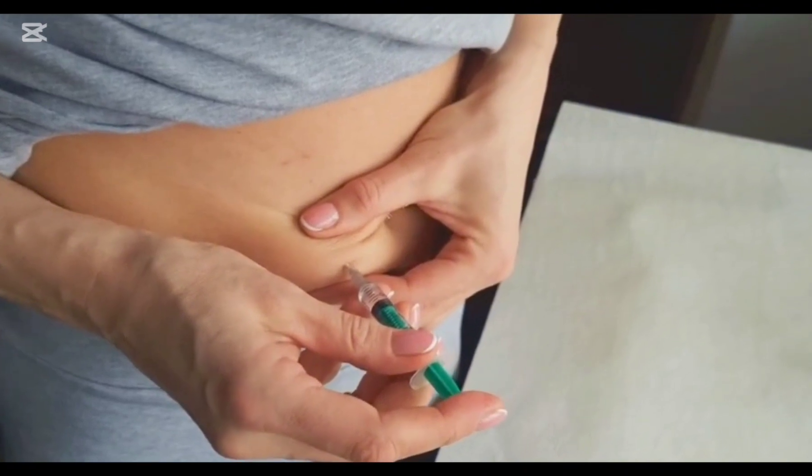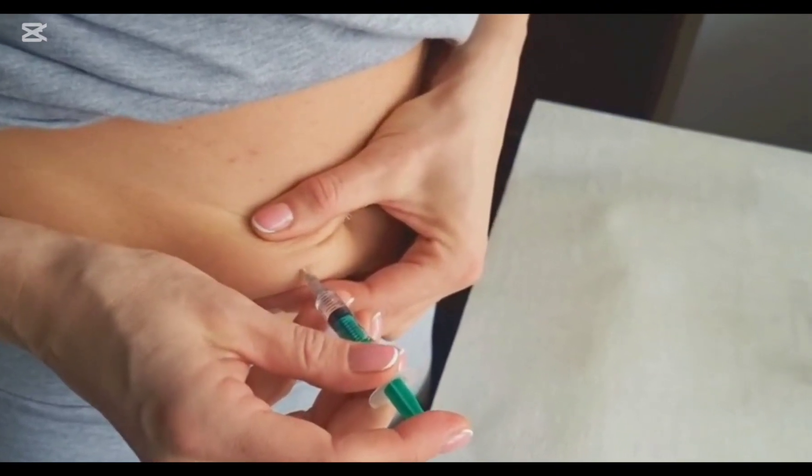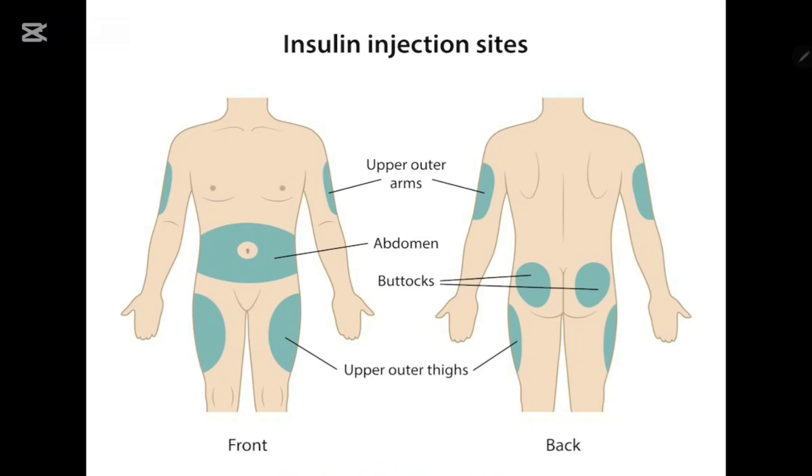After pushing the plunger down, wait 5 to 10 seconds until all the insulin is delivered. There are several sites in the body where you can inject insulin. The best sites are 2 inches away from the umbilicus, the outer surface of the upper arm, the outer surface of the thighs, and the buttocks. Absorption is best in the abdomen, then the arm, then the thighs, and least in the buttocks.